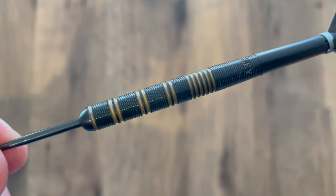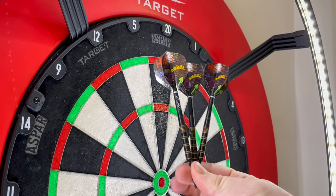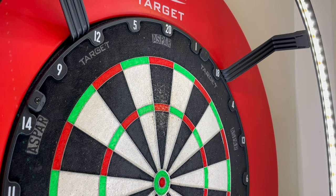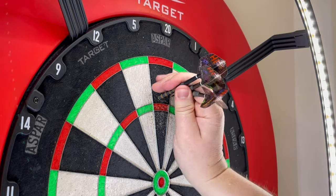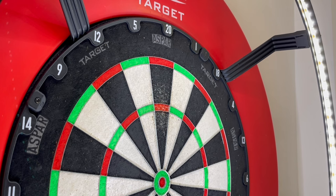I like the black and gold theme to this. Without waiting any further, let's have a few throws at the board — fully set up and ready to rock and roll. Rebel, rebel! Not bad at all. These feel really nice — good thickness to it, good release, good grip. Very nice indeed — I can see these being popular.